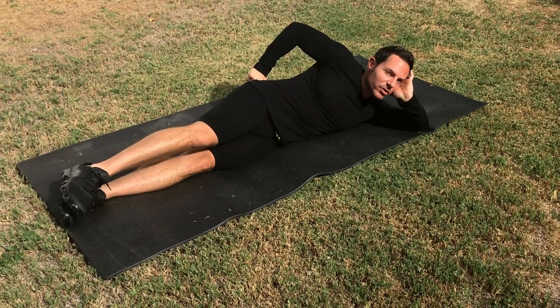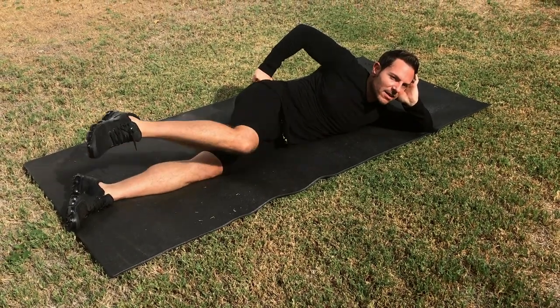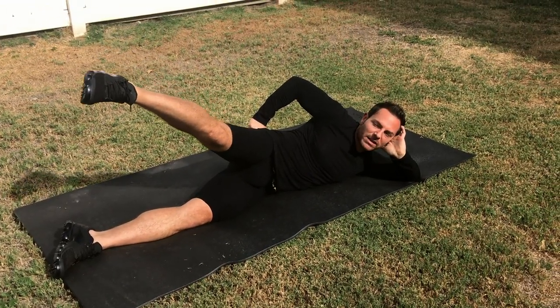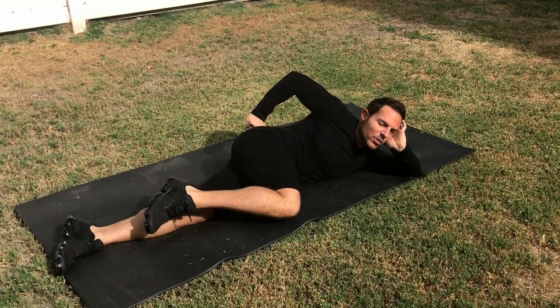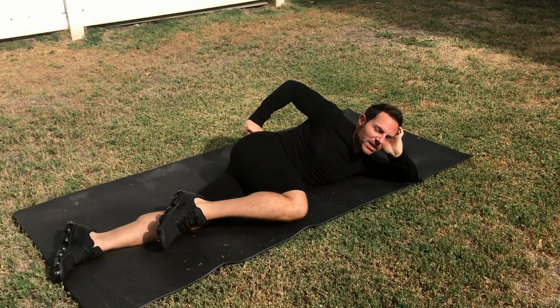The first step you're going to do is bring your knee down, extend it and lift it up. Notice my toes are pointed as far down. I bring it down and repeat. So we go one, two, down and repeat.